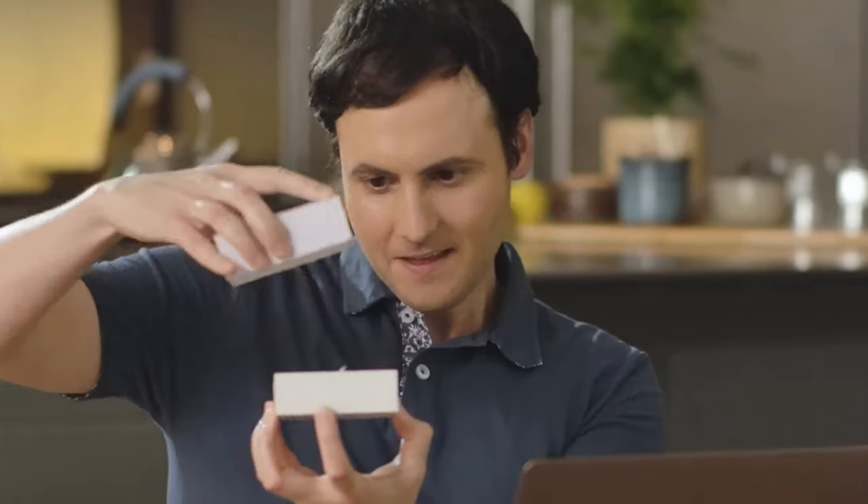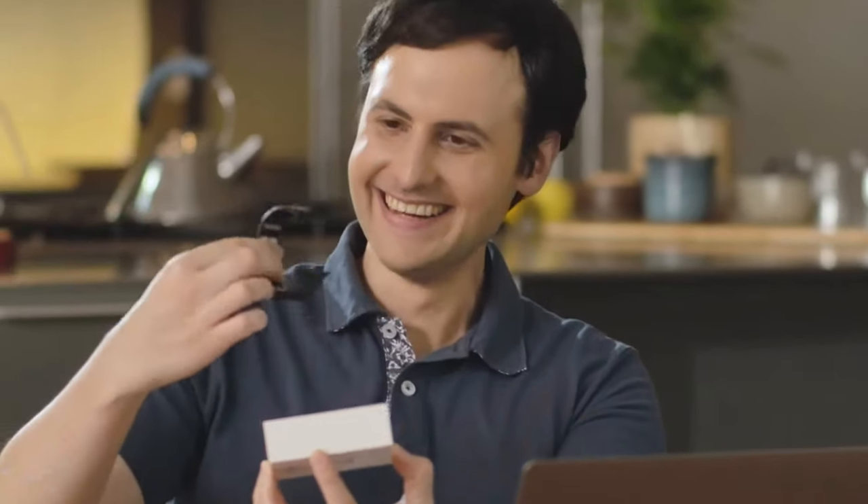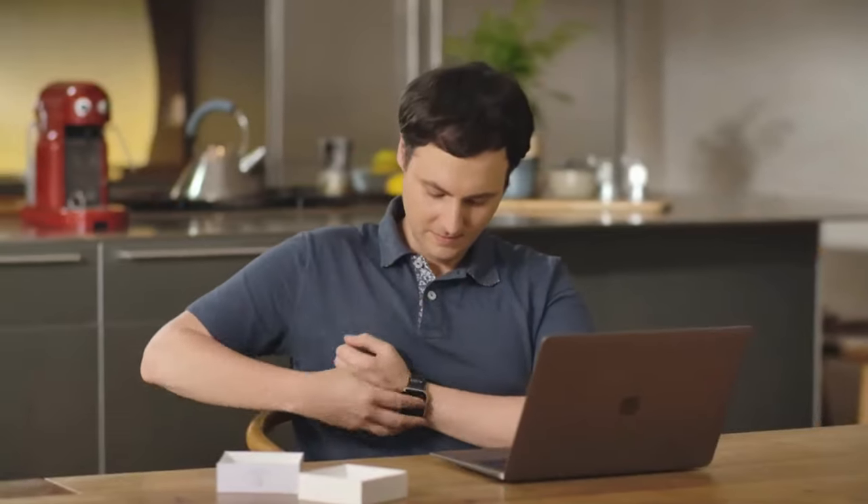Mudra Band, they called it. And it already actually worked. I got it, unboxed it, and swapped out my regular Apple Watch band for the Mudra Band.